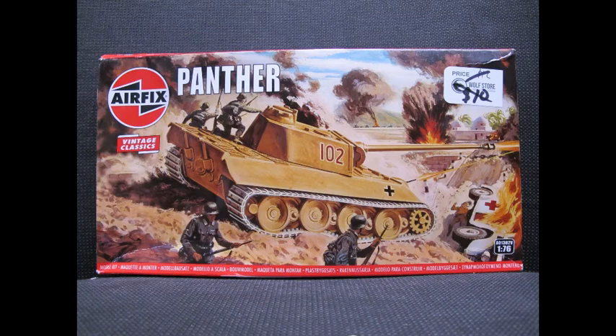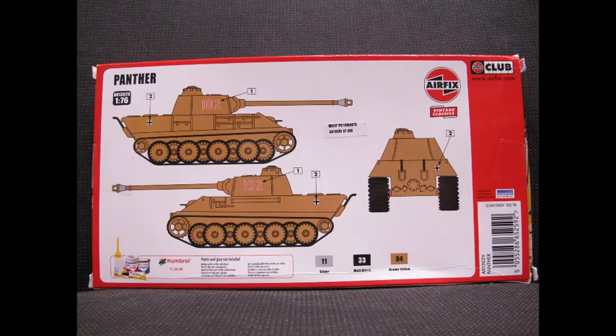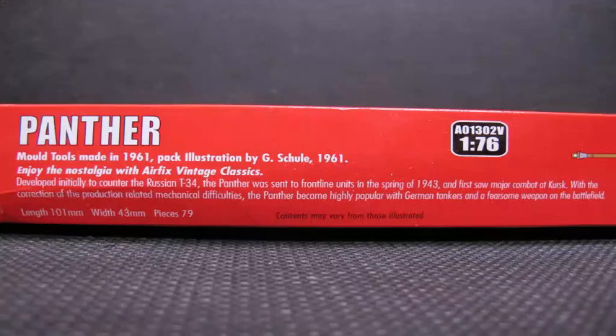Hello and welcome to another modeling video. This is Alan from the McConnell Man on YouTube with another model tank video. Today we're going to be looking at the Airfix 1/76 scale Panther, used by the Germans in World War II.